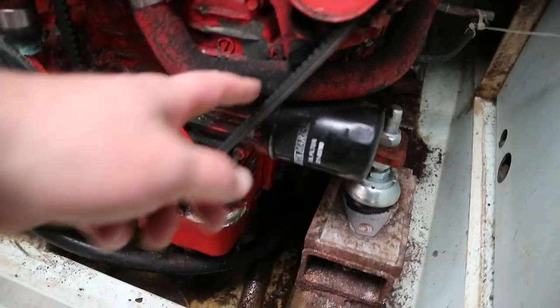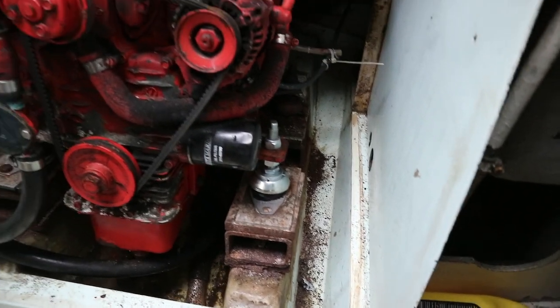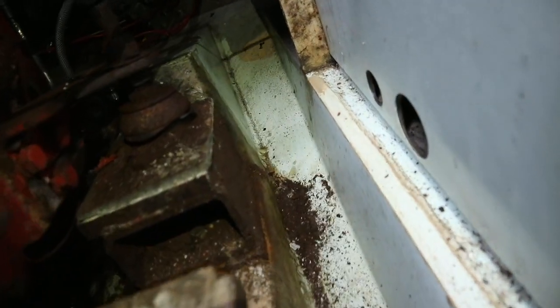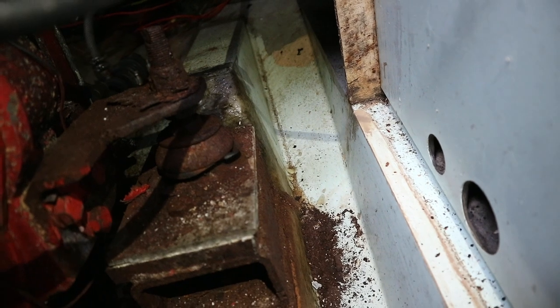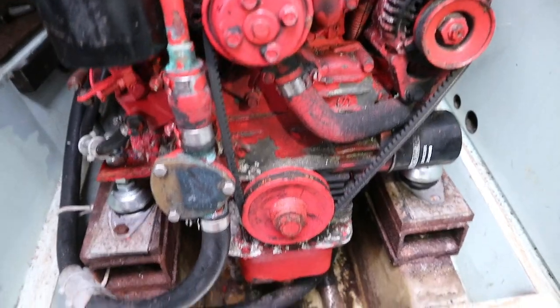Front two mounts replaced and in situ. We've got a sloppy alternator belt on there, a lot of wear, and it looks like I've got some painting to do as well. The other two mounts back there are a bit of a problem area — engine mount number four is being a bit of a bar steward to get out. This definitely needs some love.